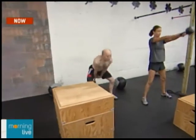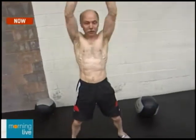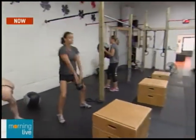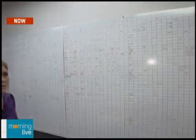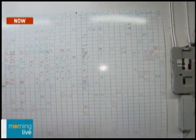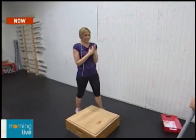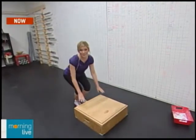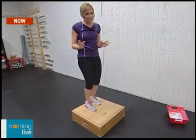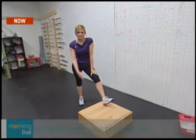Another benefit of CrossFit is the community aspect. It's an open-source fitness regimen, but one of the biggest benefits is the group atmosphere — you come in, get to know the people, and they support each other. You push each other through the tough workouts and congratulate each other when done. You also set personal goals, which you can track on the benchmarks chart on the wall. On the left are members' names; across the top are benchmarks like named workouts or personal achievements such as a one-rep max bench press. And here's a box jump — Martin is jumping on three stacked boxes.